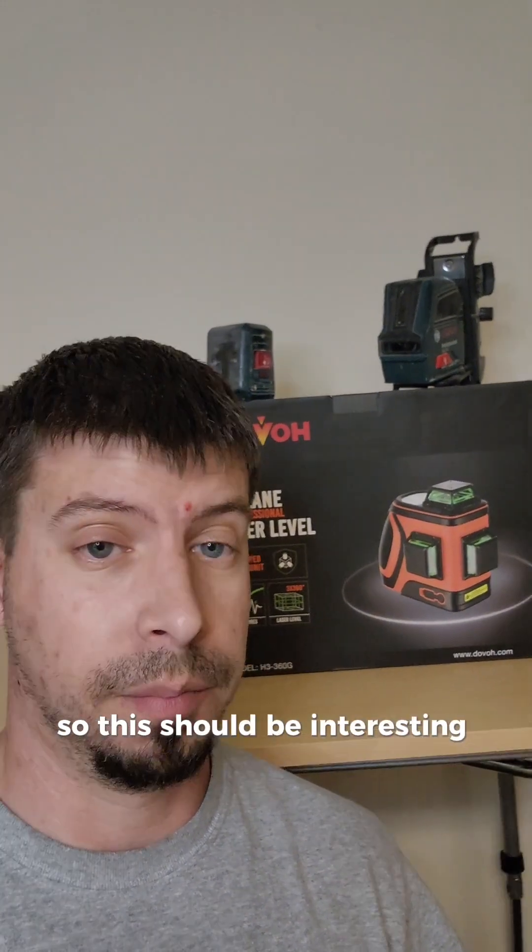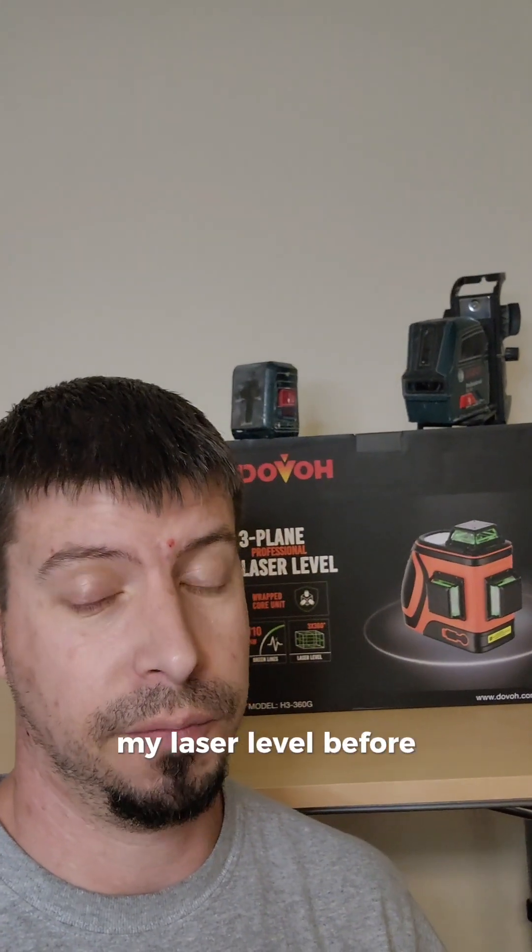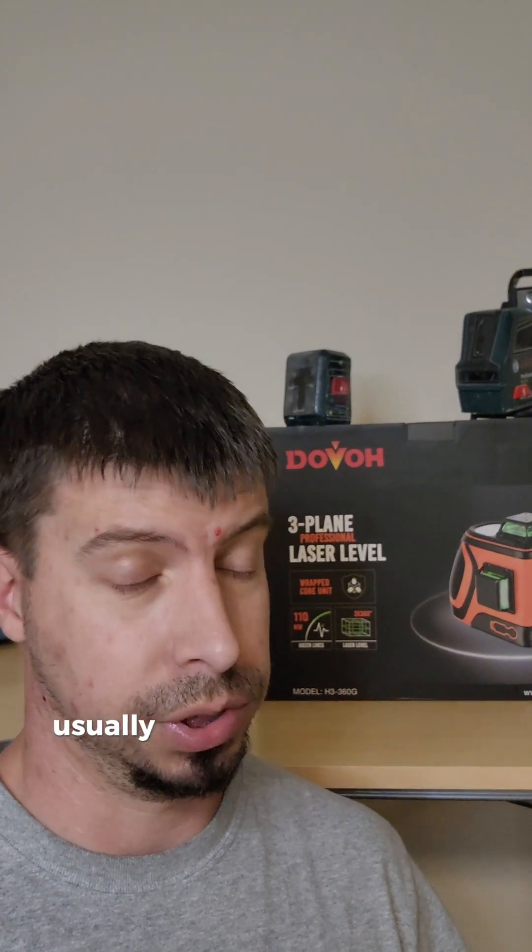They want me to do a drop test, and I actually test accuracy before and after the drop, so this should be interesting. Not that I haven't dropped my laser level before, but usually I don't plan it — usually it's an accident.